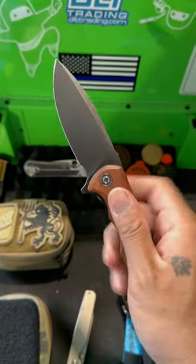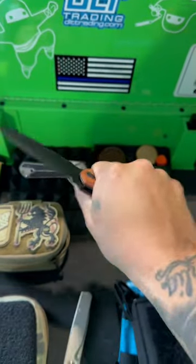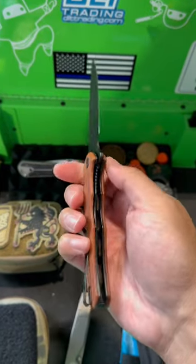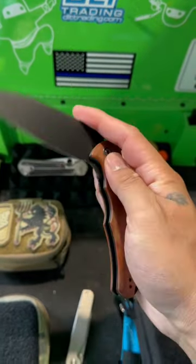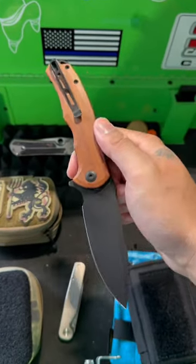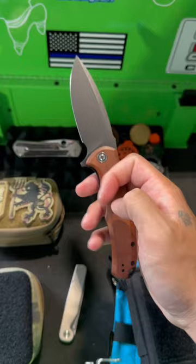The Civivi Praxis, a great EDC knife at a budget price point. This is a larger knife with great ergos. It's a liner-locked knife with a deep carry pocket clip. This knife runs on bearings and has really nice action. You can find these around for around $40 and up depending on the variation.